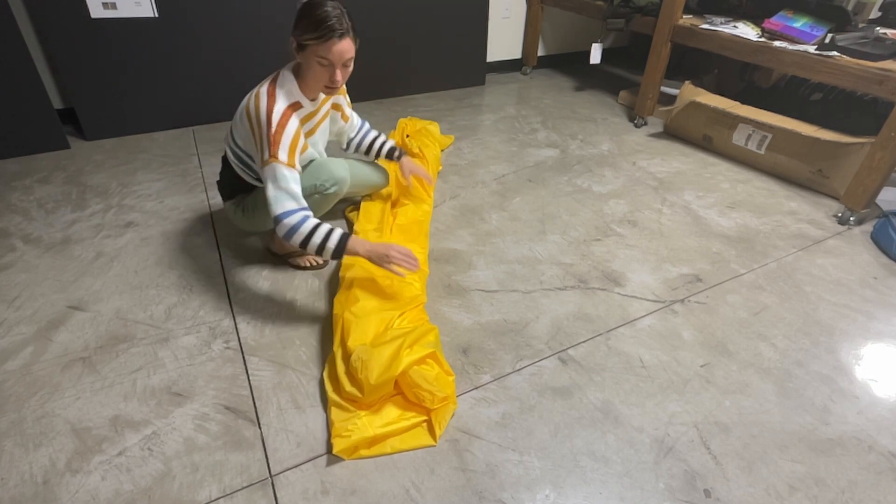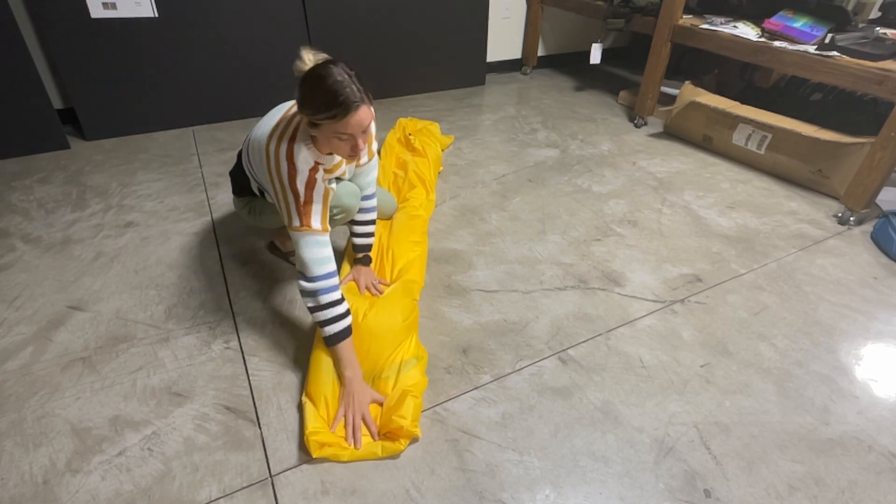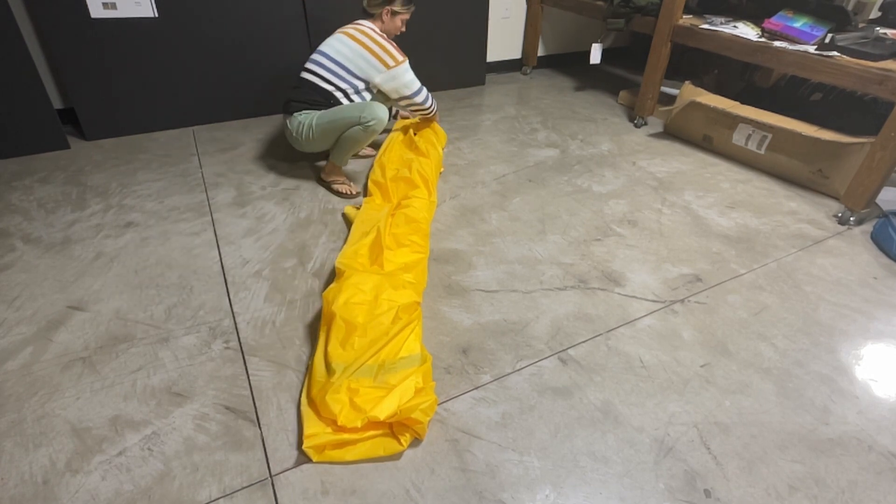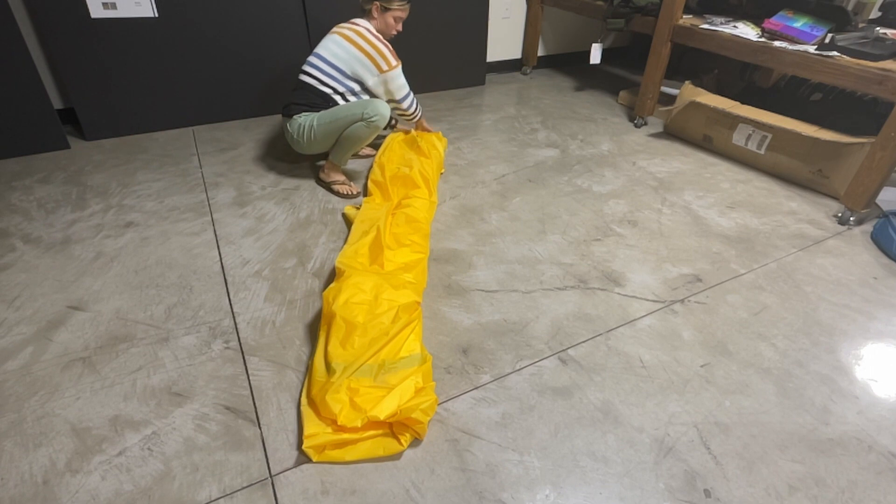It doesn't need to be extremely pretty. You can kind of fold the edge over here like this to make it a little more square.